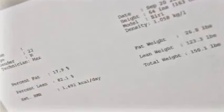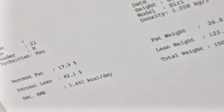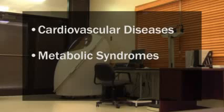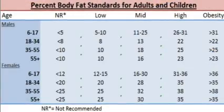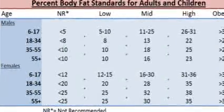Results on the printout will include percent fat, body weight, fat weight, and lean weight. Percent fat is especially important as a risk factor for cardiovascular diseases, certain metabolic syndromes, and even some cancers. Here is a chart of different body fat percentages — the mid-range is the healthiest for most individuals.